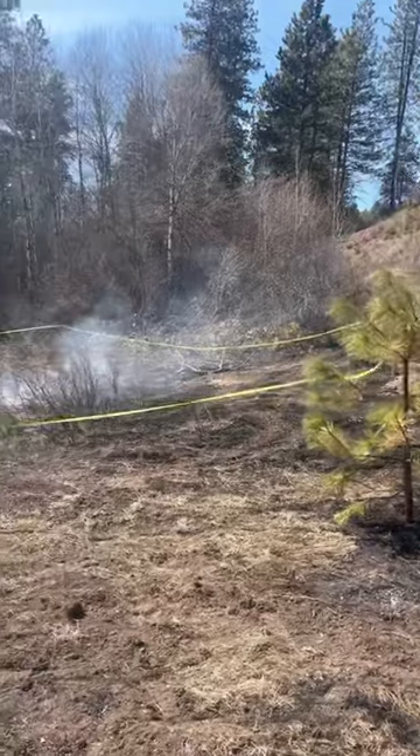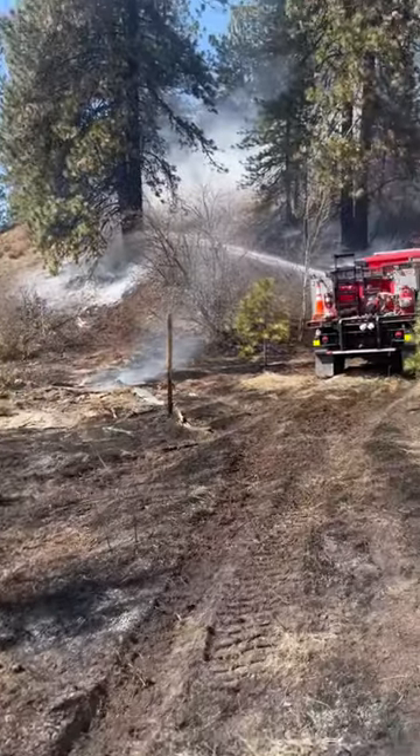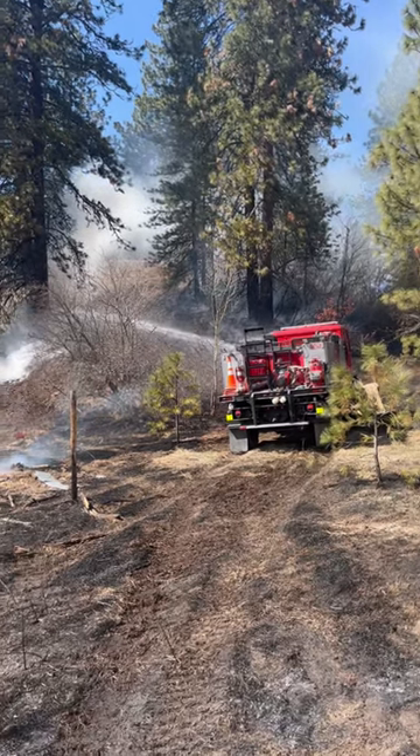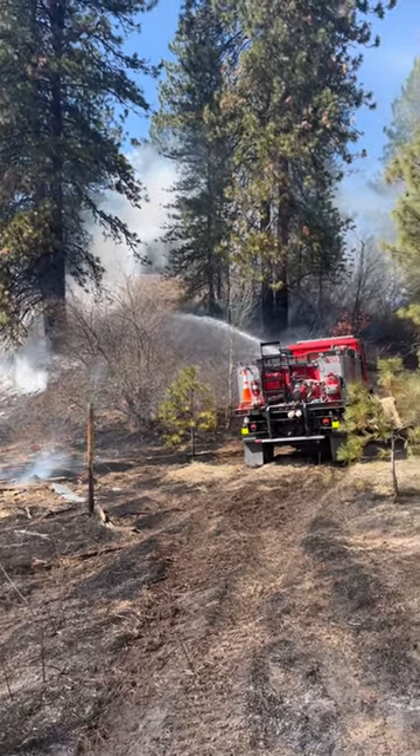Homeowner was burning some flash, got away from them. We do have it contained with a hand line, but we're just squirting down the duff right now.